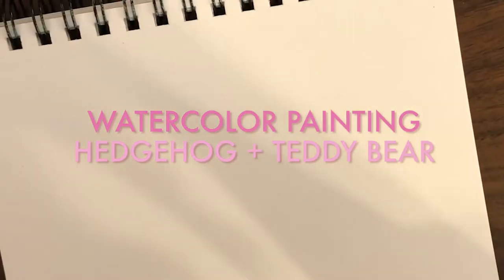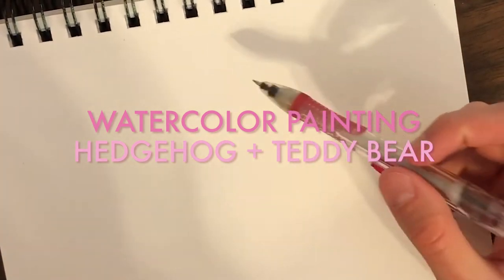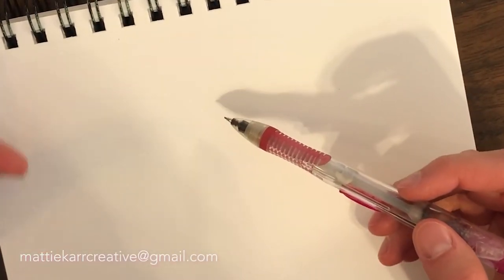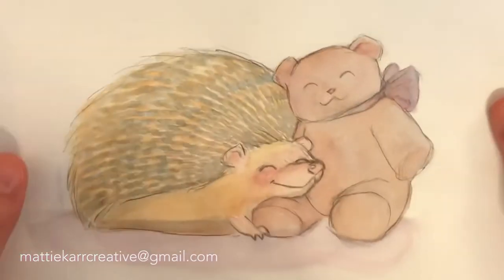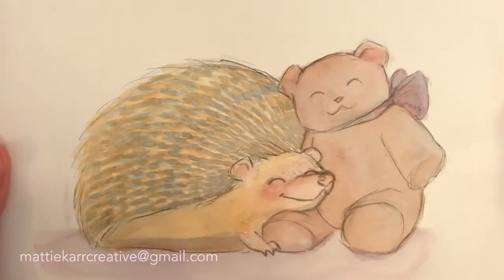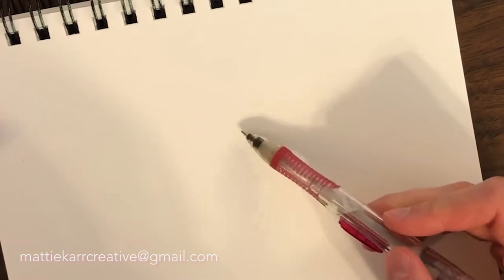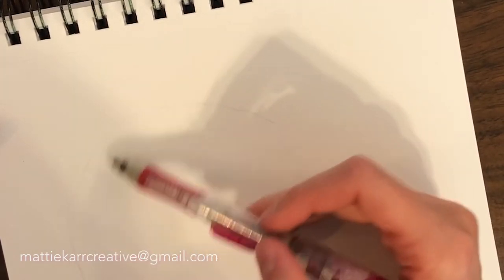Welcome to my very first watercolor tutorial. A lot of you have been asking for this, and I recently got a commission to do a hedgehog with a teddy bear. This is my first version of it, and I didn't really like how the colors turned out — it looked really dull and boring — so I thought this would be a good opportunity to show you how I do my watercolors.